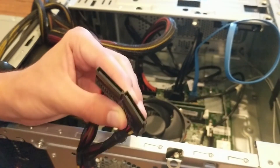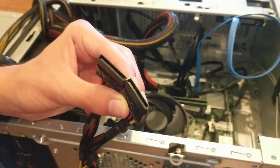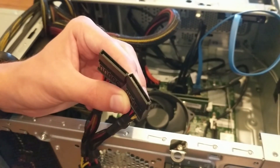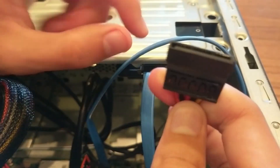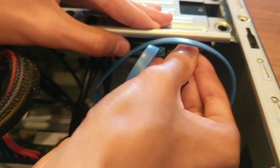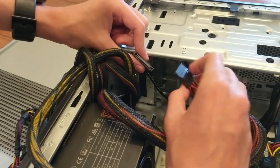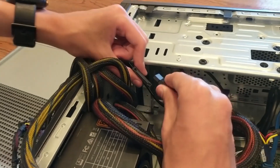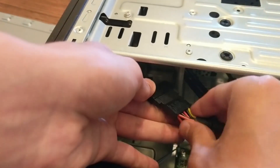These are the SATA power connectors, and this power supply comes with 6. For this computer you only need 2 — one for either your hard drive or solid state drive, and one for your DVD drive. This is my solid state drive, so this goes in with the little pin on the left side. Plug it in just like that. This computer has a hybrid power for the DVD drive, so this SATA power goes into this adapter and plugs in just like that.